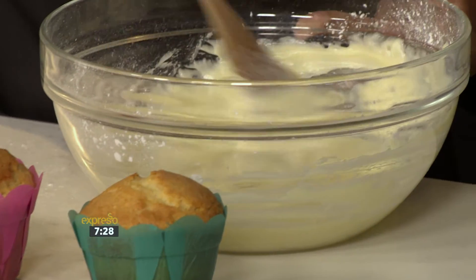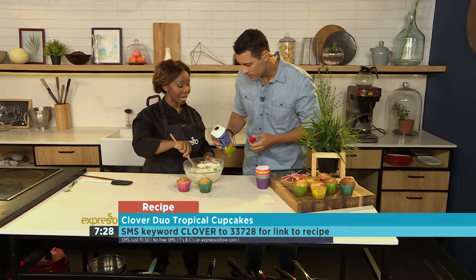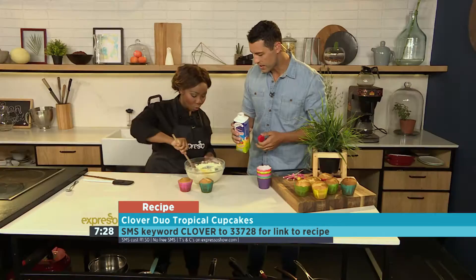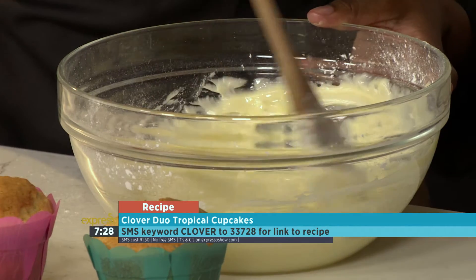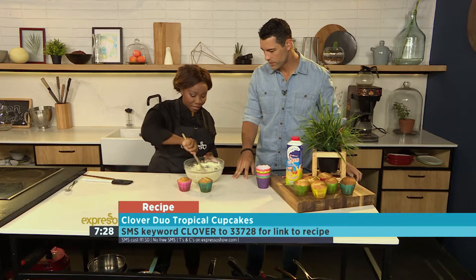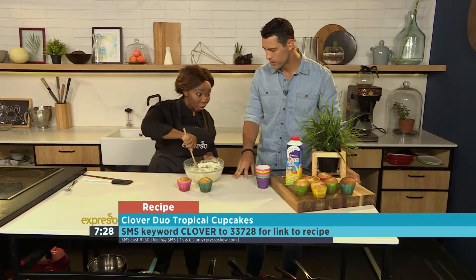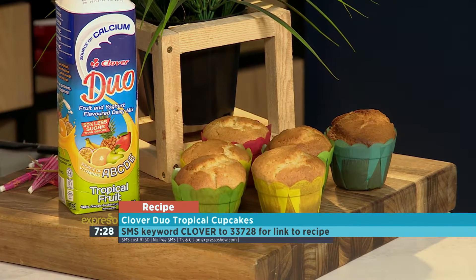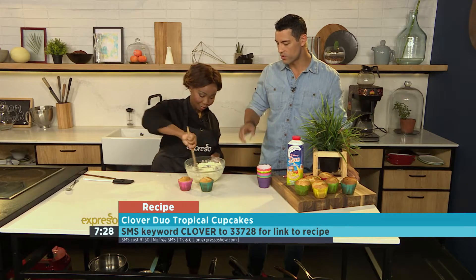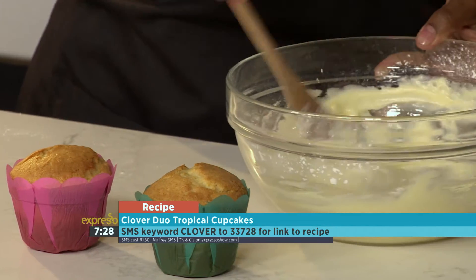The keyword once again is Clover — SMS to 233728. So here we have some cream cheese as the icing — cream cheese and icing sugar — to elevate what we've put into our cupcake. A little is better; we can always add more. So we're elevating the flavour we've added onto our cupcake earlier with the Clover Tropical taste. That's your icing: some cream cheese, some icing sugar, a splash of Clover Duo, and we just start icing.